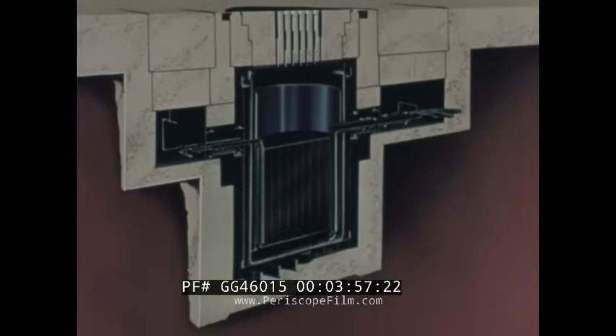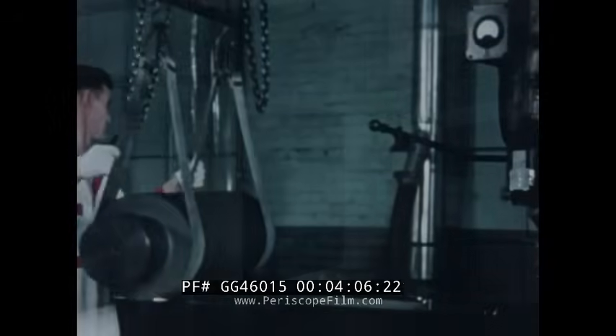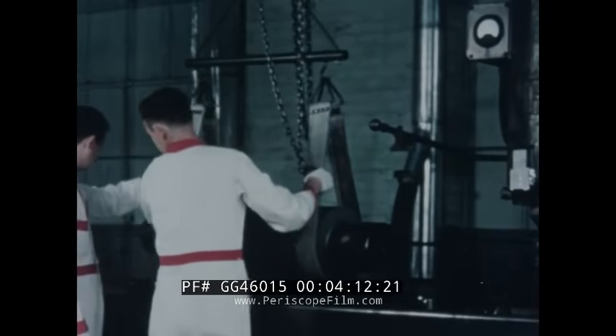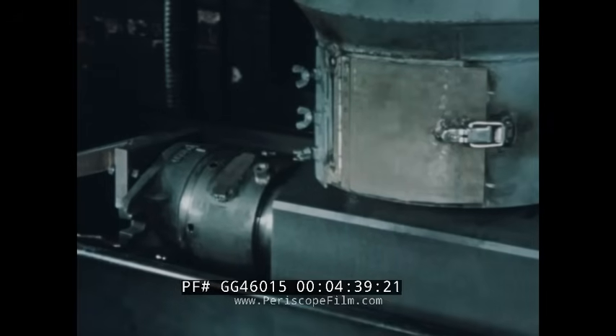A closely packed array of hexagonal graphite blocks, canned in zirconium, forms the reactor moderator. Fabrication of the moderator units will be shown in detail. The blocks were machined from a 300-pound log — first rough cut, then smooth finish. Each operation required a single pass under the cutter. Tolerance across the flats was held to one ten-thousandth of an inch.